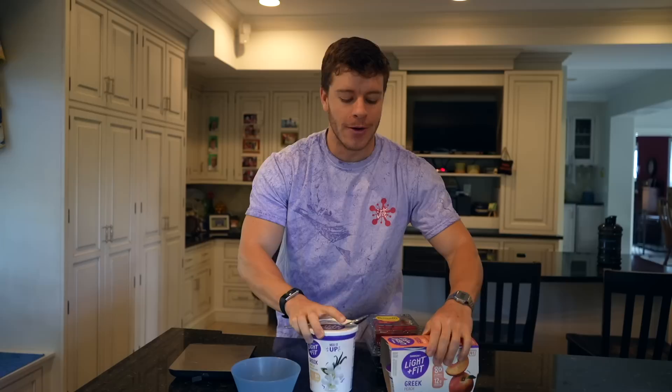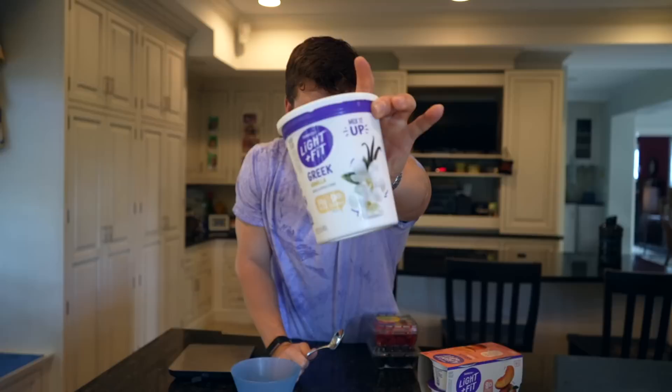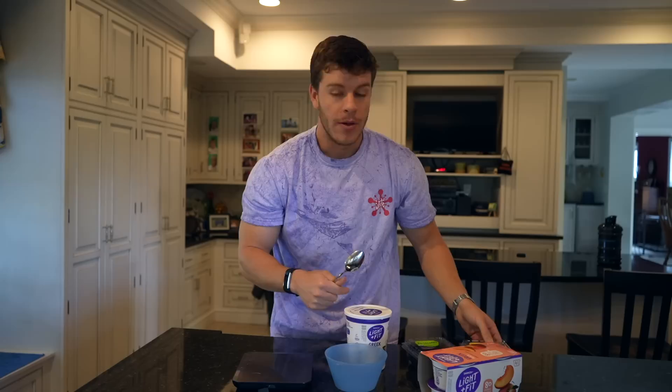For breakfast option number two, we have something that has been a staple in my diet for probably a few years now — it is some Greek yogurt. I personally love the Dannon Light + Fit. They have little cups with different flavors like peach, or you can buy a bigger vanilla one — 470 grams, only 90 calories and 14 grams of protein. I love to pair it with some fruit. We're going to measure out two servings of Greek yogurt, then add 50 grams of raspberries and 50 grams of blackberries.